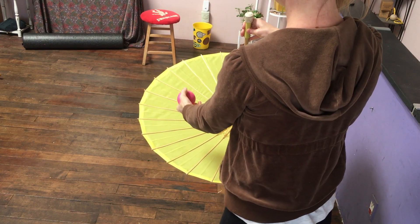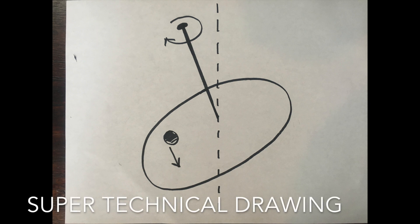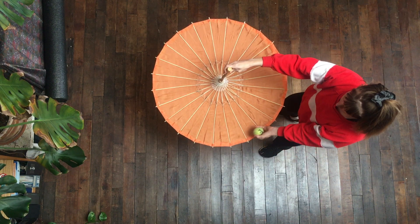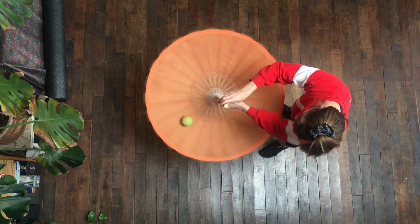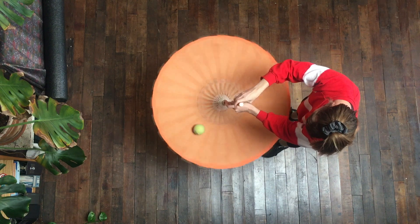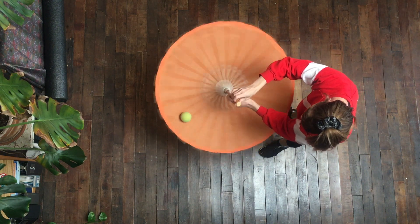You will have to give it some cushioning when you catch it. I would say the umbrella is tilted towards the left about 20 degrees. I am rotating the umbrella clockwise, which causes the ball to roll towards me. It's hard to guess how fast I'm turning the handle, but you want to maintain a consistent speed.